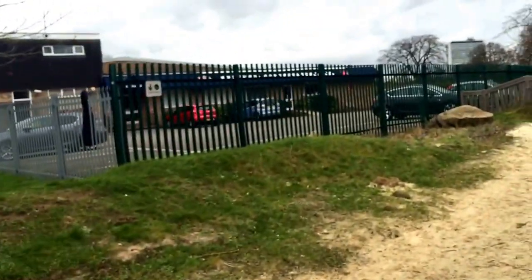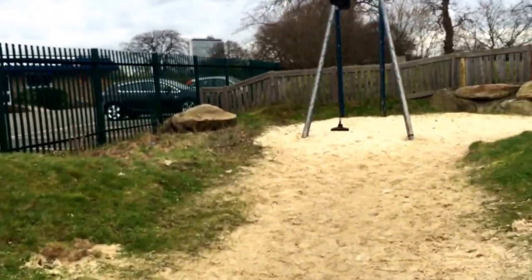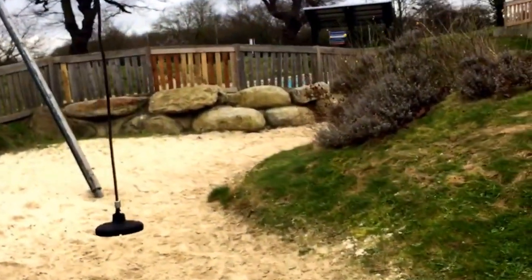This is a zip wire — it's one of the shorter ones. I'll be honest, it could do with being a bit longer. Now we're putting in double zip wires, which introduces competitive play.